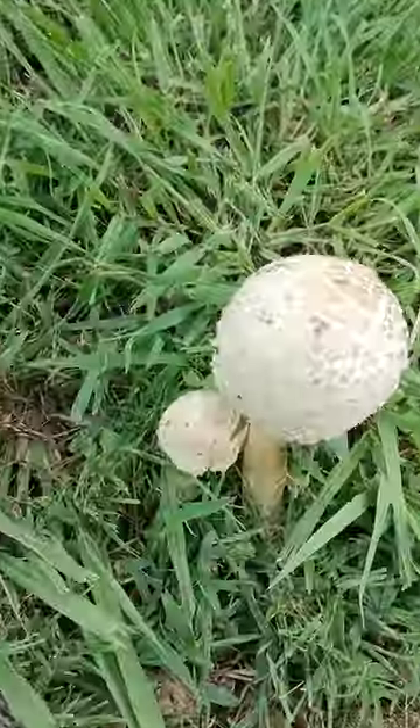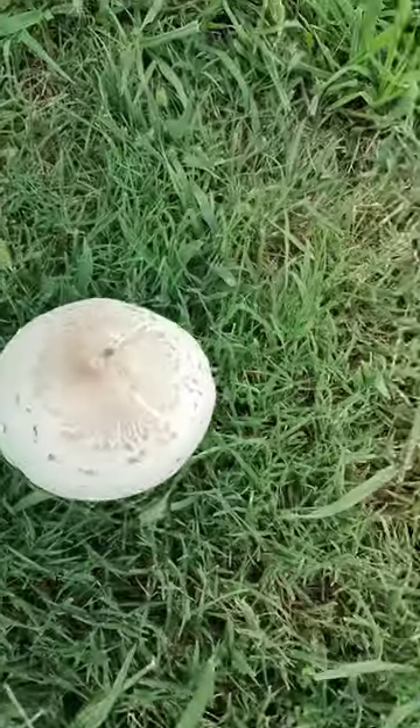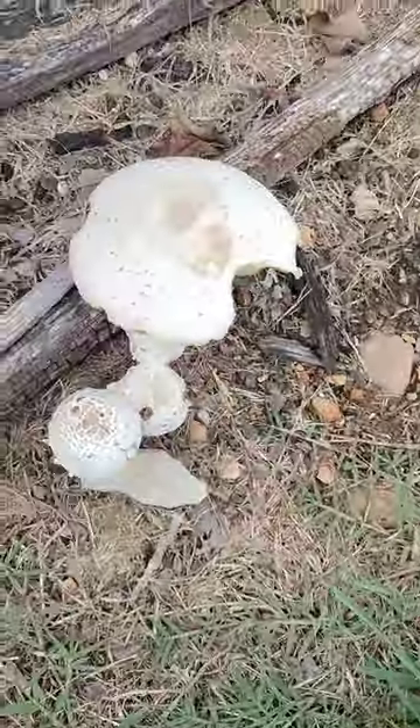Has them in multiple stages here — young ones coming up, getting bigger, and full grown. Pretty cool mushrooms.